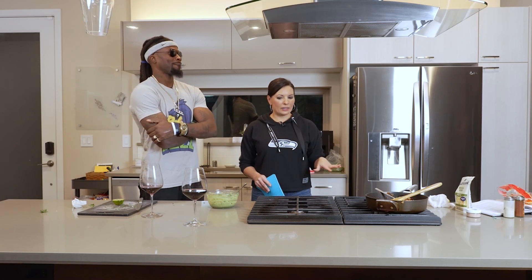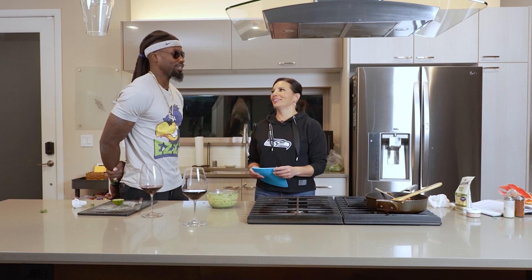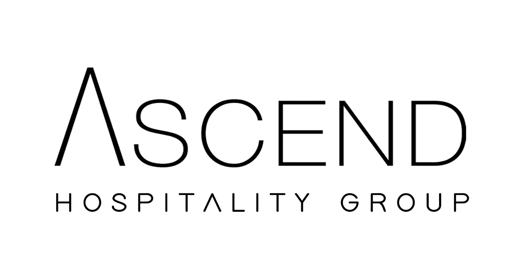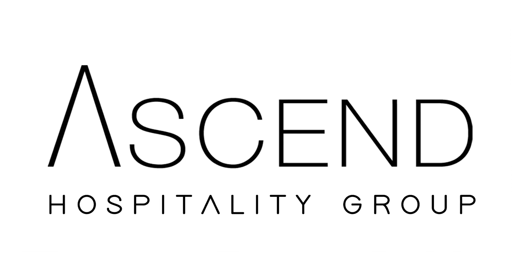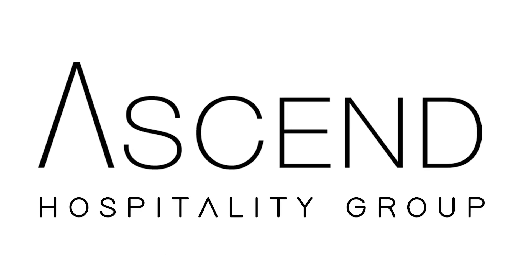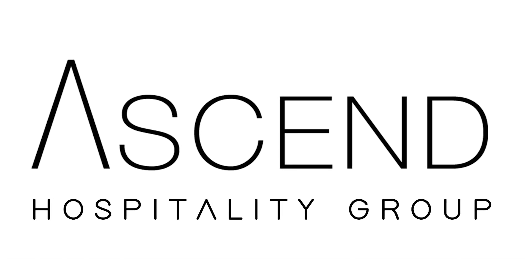Do chefs on TV have this much stuff on their counters? Way more than this - we're doing great. I Cook You Measure is presented by Ascend Hospitality Group, a Black and female-led independent restaurant group based in Bellevue, Washington. The collection of concepts proudly employs more than 700 people in Washington, Oregon, Utah, and Arizona. Committed to elevating the communities it serves, AHG invests wholly in both its team members and guests. Learn more at AscendHG.com.